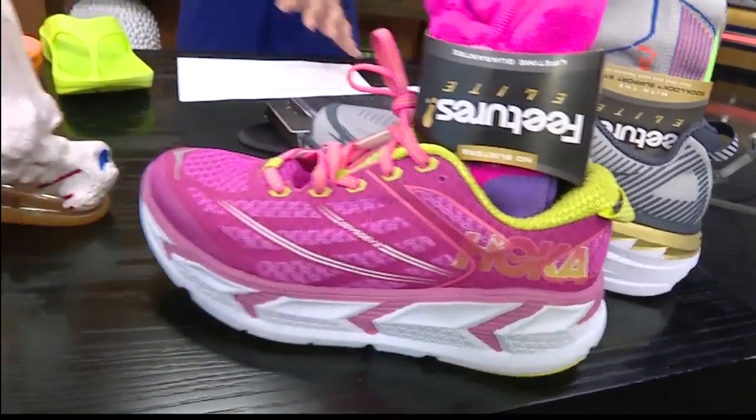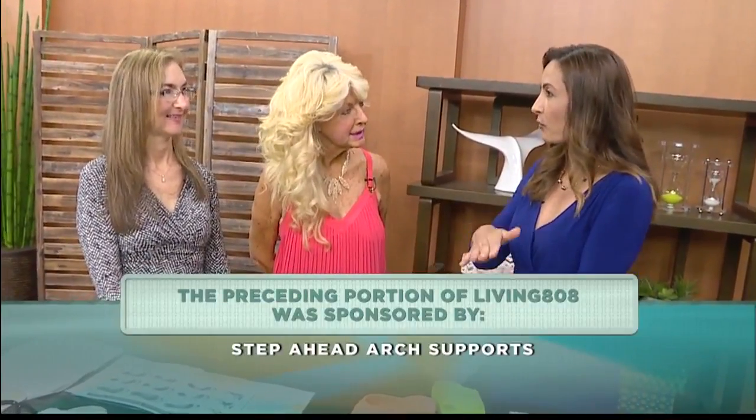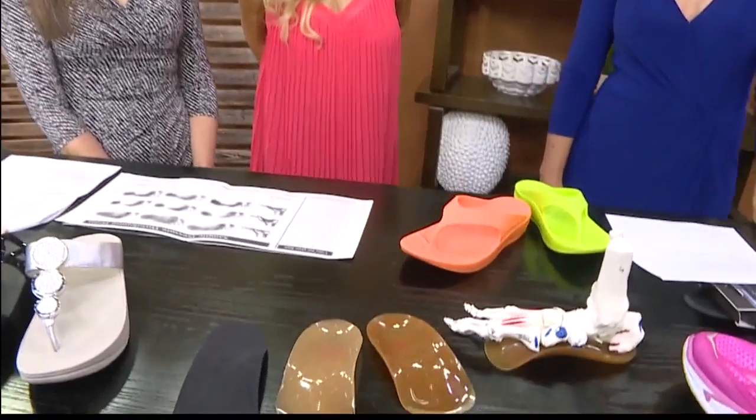Patty, Susan, thank you so much. Also, if you're on a neighbor island and want some help, give them a call and they can send you a kit where you can take your footprint at home and send it in for assistance. Thank you for joining us. We'll have much more on Living 808 when we come back — stay with us.